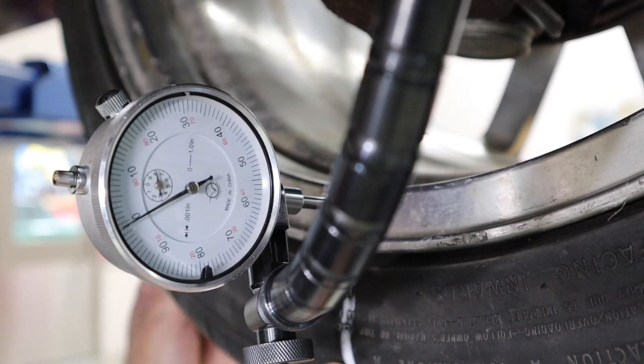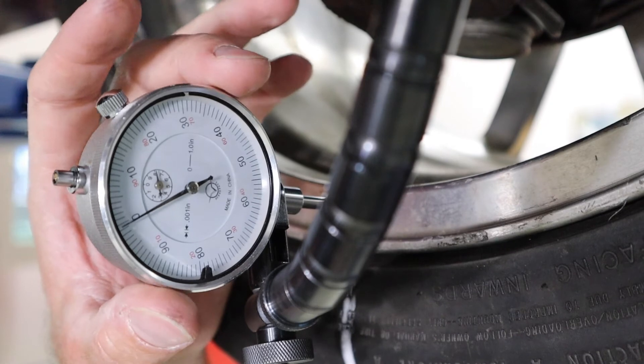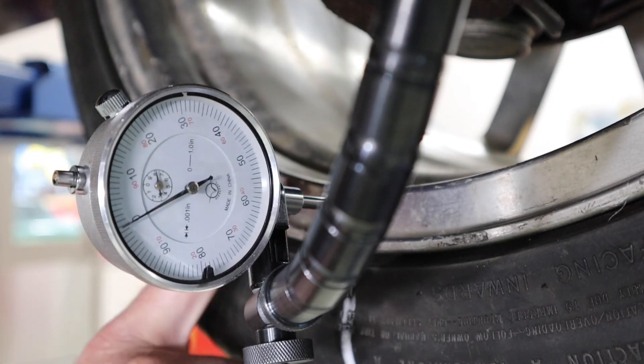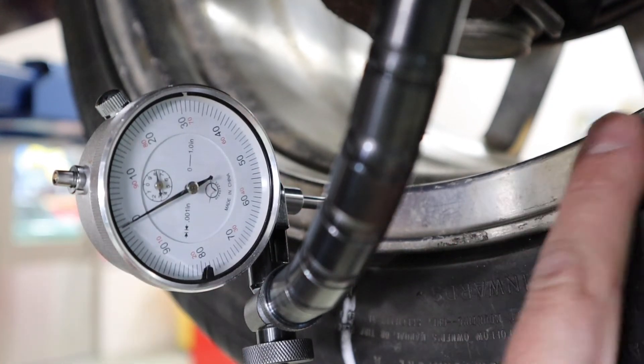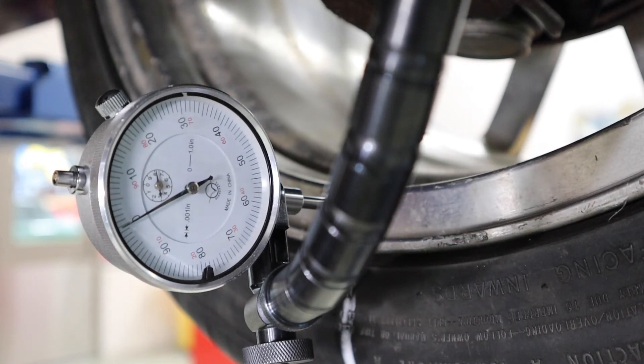I've got my dial indicator set and I've put a white line here on the tire just so that we can see when we've passed and made a full revolution. The setup seems to be pretty good — I'm going to go ahead and zero it to make things easier to look at. I want to pay attention that I don't have any wheel weights on the wheel lip that might contact and impact my measurement with the dial indicator.